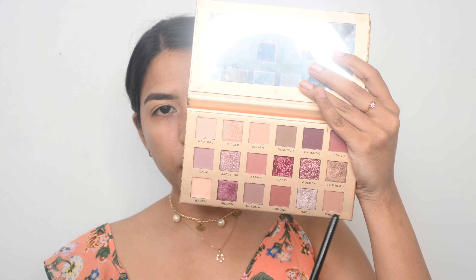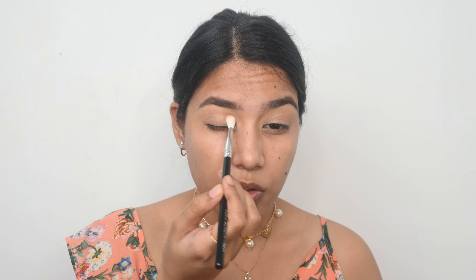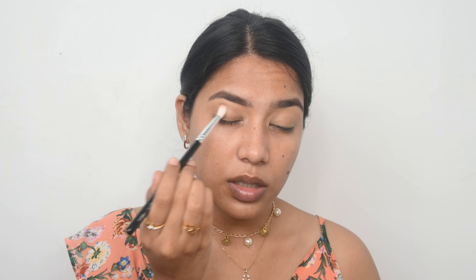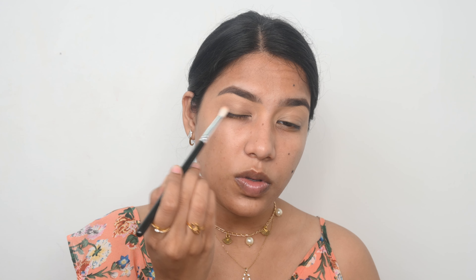For my eyeshadow today I will be using the Revolution Pro eyeshadow palette. I am picking up the first shade on a big blending brush, dusting off the excess, and concentrating the product on my outer corner and then toward my inner corner. The middle part of my eyelid I am leaving as it is. I am repeating this step until I am satisfied with the intensity, making sure the inner and outer corners look similar.